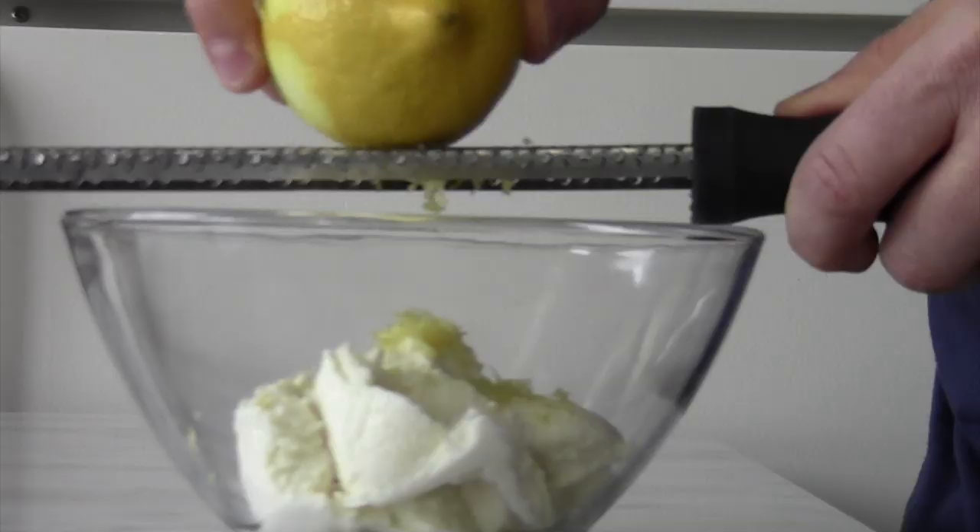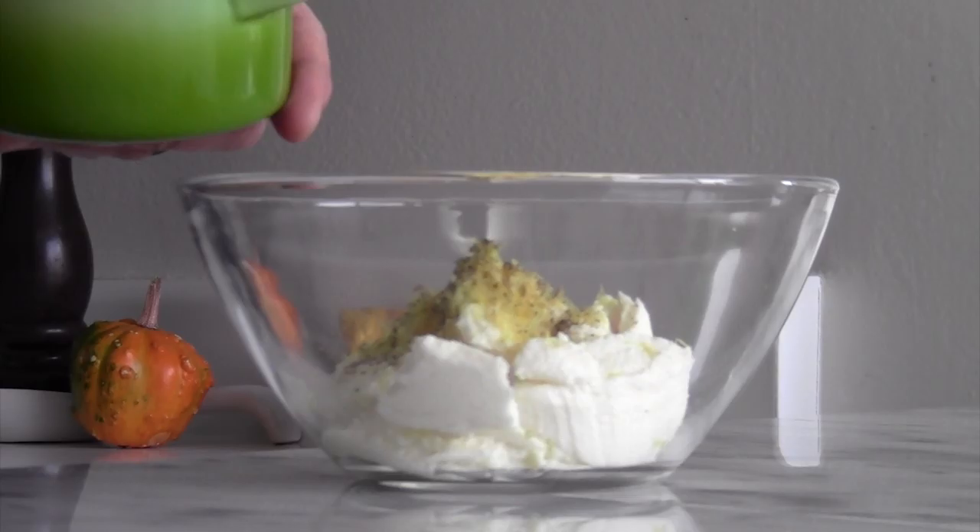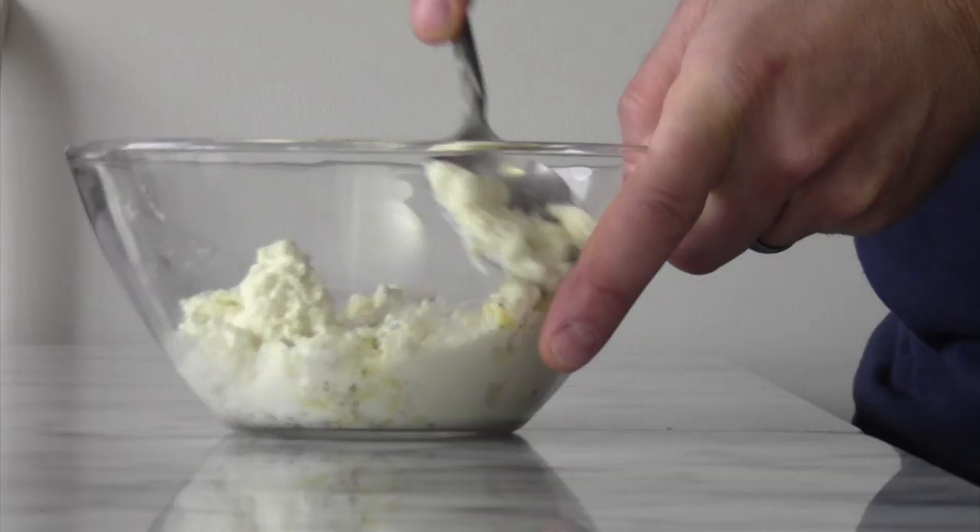While we have the crostini being toasted off, in the bowl I have some ricotta and we're going to add some lemon zest to give it that nice flavor. We're going to add some freshly ground pepper and some sea salt. Mix it all in there and set this aside — the crostini should be coming out in a couple of minutes and we're going to get ready to assemble.